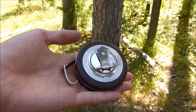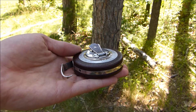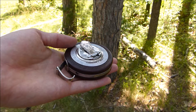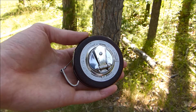DBH tape is primarily used by foresters. However, it is also commonly used by conservationists and ethnobotanists to assess the effects of harvesting, to collect inventory data, to estimate yields, and to develop population matrix models. Can you think of any other ways DBH tape might be useful? How about with biofuels?